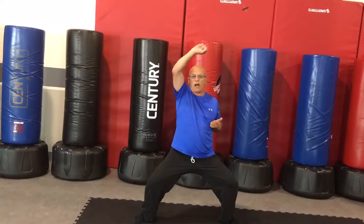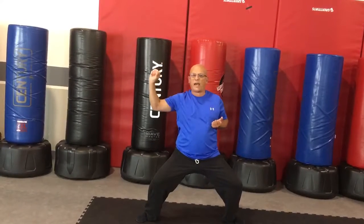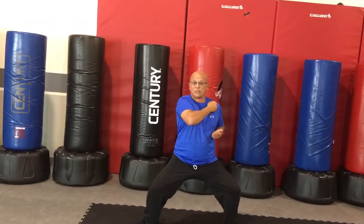First one. Rising block — up. Inward block — in. Outward block — out. From here you're going to take your right hand and touch your left shoulder. Touch. Downward block — down.